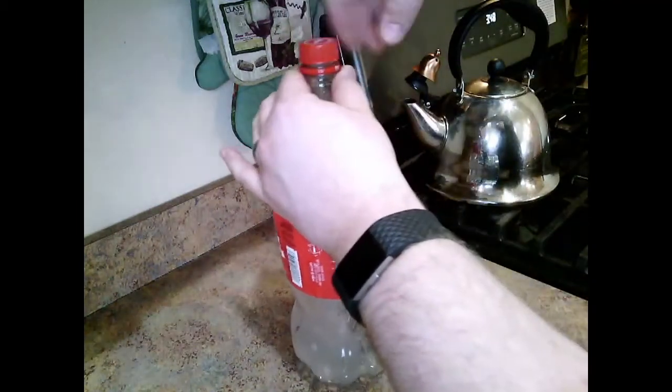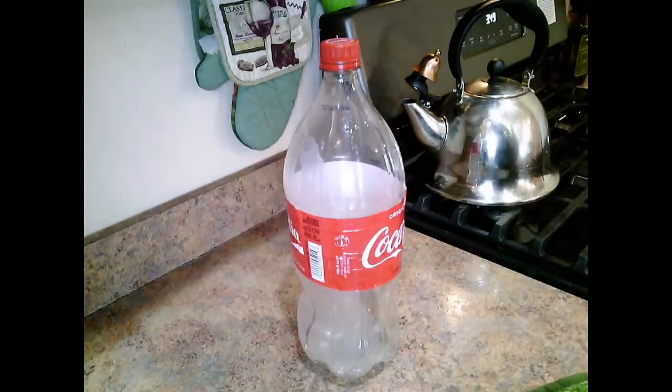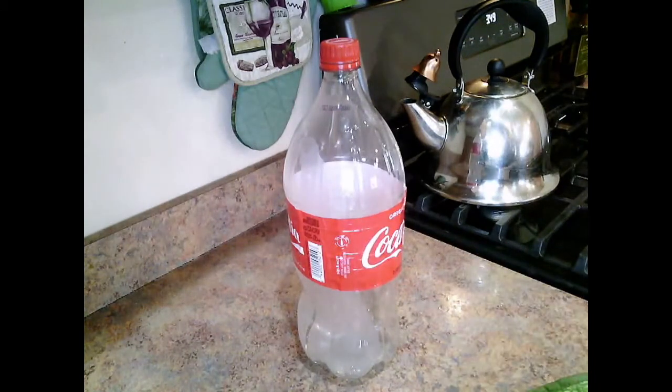I'm going to put the lid on and seal it here. Now the steam is no longer being heated, so we're going to watch what happens in the next minute or so.